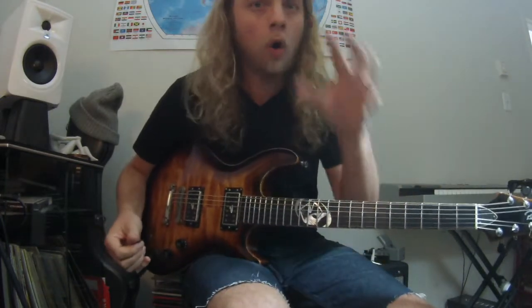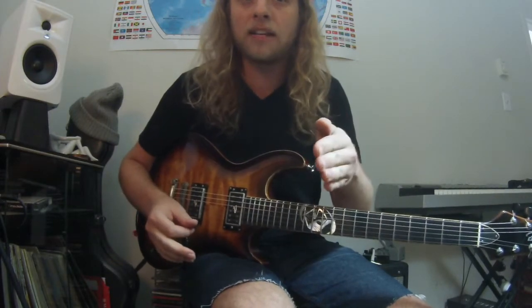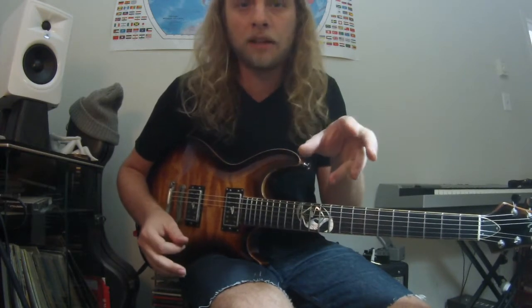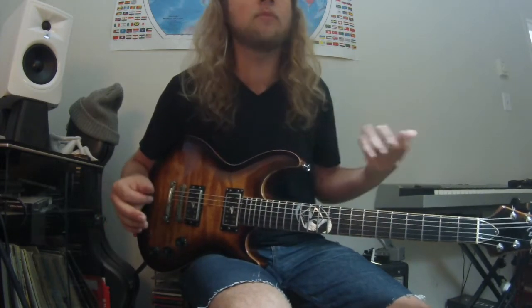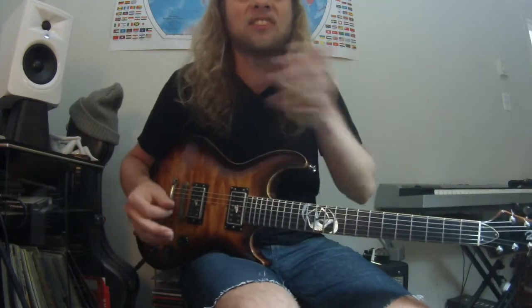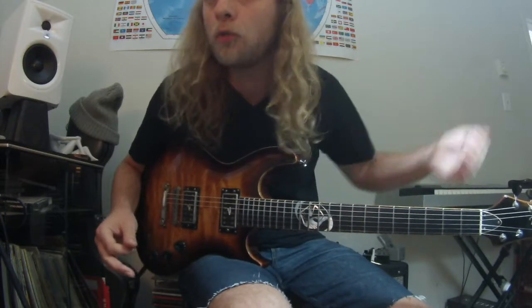Always go back to whatever that accompaniment part is. If there's a melody, maybe I'll think of one, but right now there's no melody, so the only material I have is that baseline. Never go too far away from it. That's all it is — it's not about how many chops, it's literally about how you connect to the groove. So know the groove.